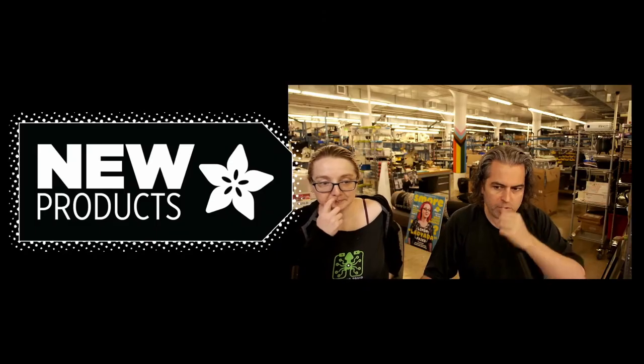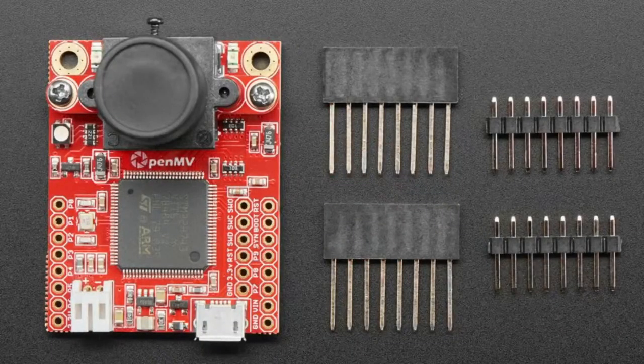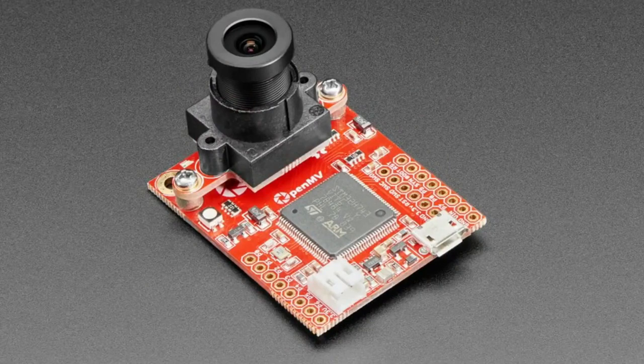First up we have a couple revisions. The OpenMV Cam H7 R2 — we carry the R1, but the R1 is not available due to a parts shortage. The R2s have a changed camera module, now an MT camera instead of an OV camera — it's a slightly higher quality module. Otherwise the circuit and chip layout is the same, software is the same because it auto-detects which camera you have connected. Prices went up slightly, but it works great as an OpenMV H7 Cam.